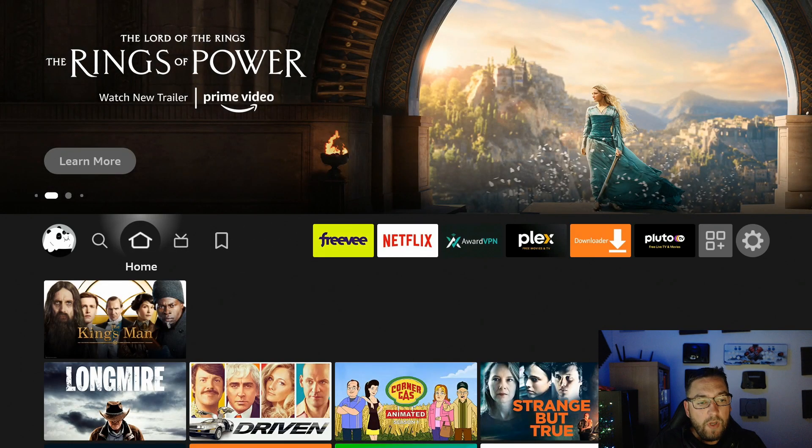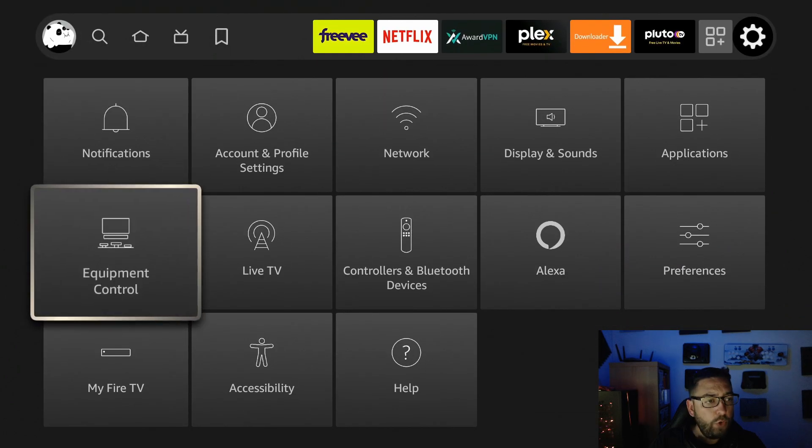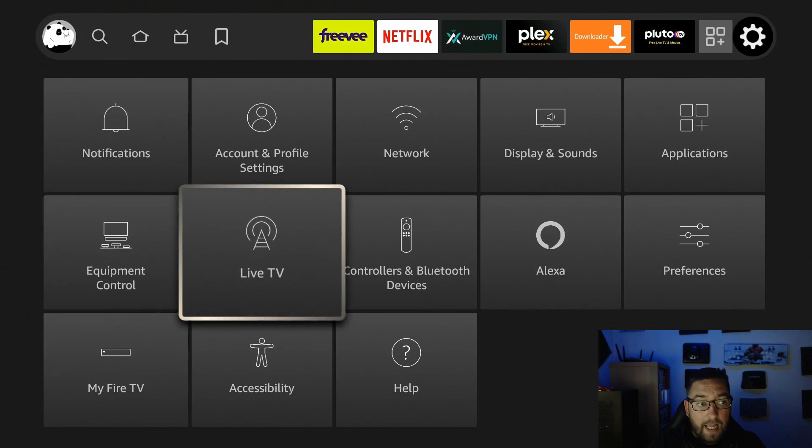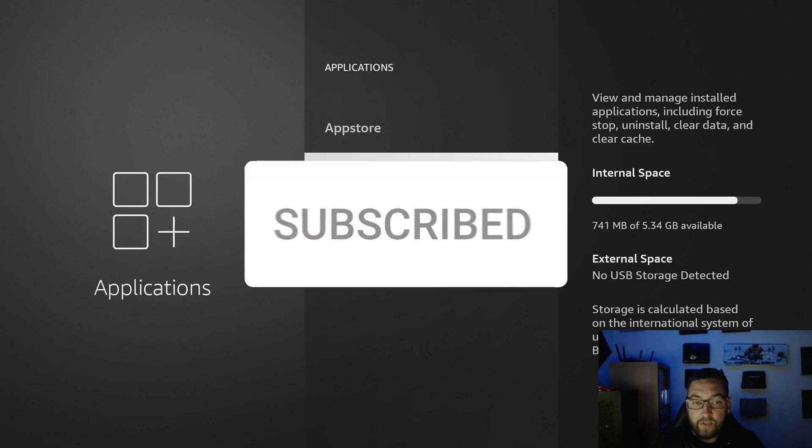There are a few other useful things to do to help stop that lagging. Go to Settings, then Applications, and hover over Manage Installed Applications. I have 741 megabytes of storage, or 5.34 gigabytes. It's very important to have about a gigabyte spare, because when you're streaming something you have to download part of that film to watch it — if you have no storage left, it will buffer because there's nowhere to download it.